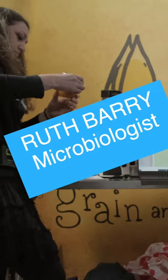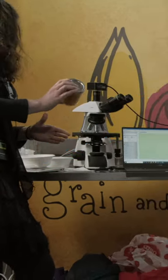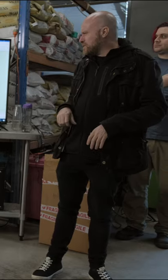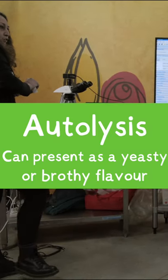If you over-pitch — putting too many yeast cells into your wort — there's not enough food there, and you can wind up with different off flavors. Autolysis would be a pretty common one for over-pitching. Would that be right?